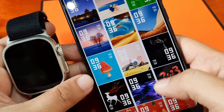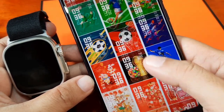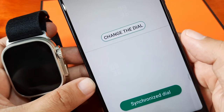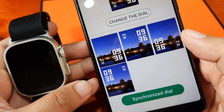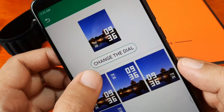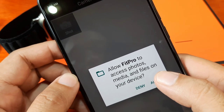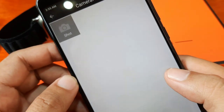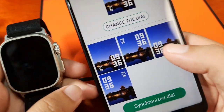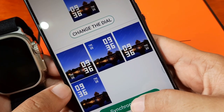Let's try one — it's loading the watch face. As you can see, you have the option to change it. There are at least four options for the location, and you can even change the background. Just allow permission to access your photos, media, and files on your device. Let's pick this one, then tap on 'Synchronize Dial.'